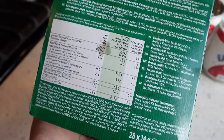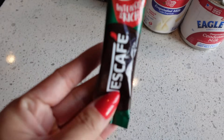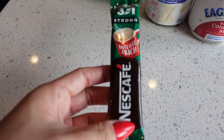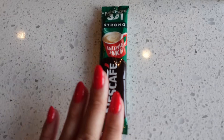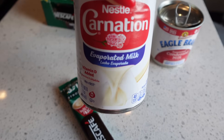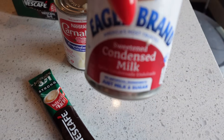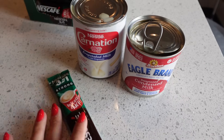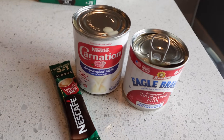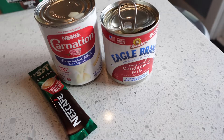Let me show you guys how I make it and what I use. I'm making one serving — this is Thai iced coffee. You'll need instant coffee, evaporated milk, and sweetened condensed milk. That's all — no additional sugar, no extra milk or creamer needed. Trust me, this is already good and filled with all that good stuff.